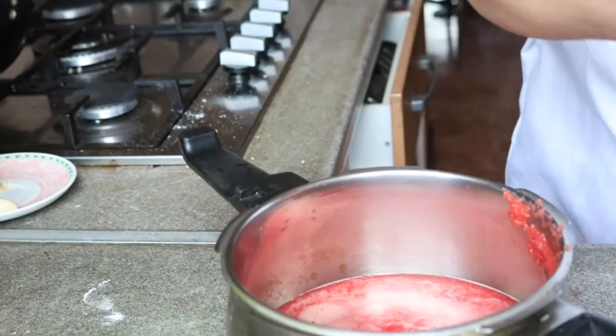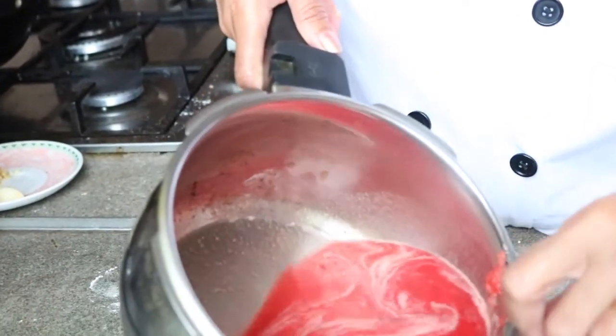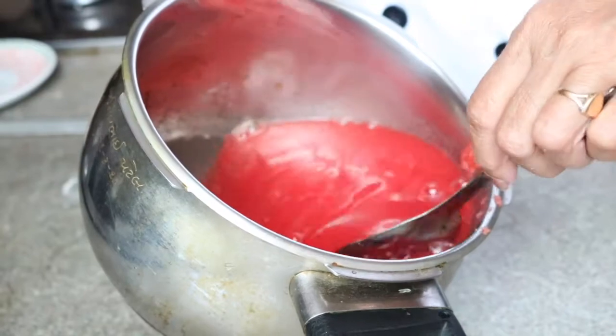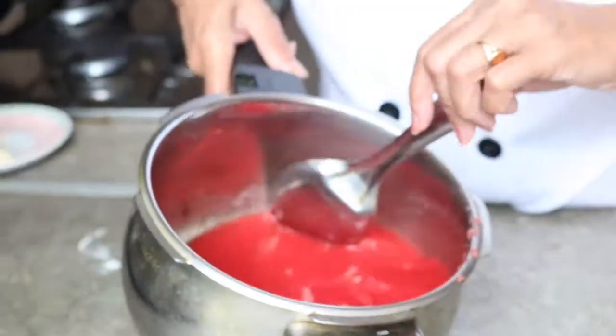Now I'm going to show you how it looks — you can see this is our puree ready. I'm going to keep this on the cooker on medium to high flame.